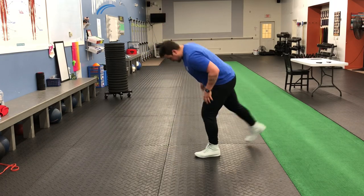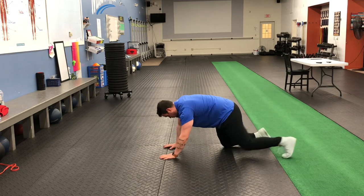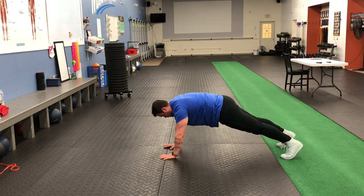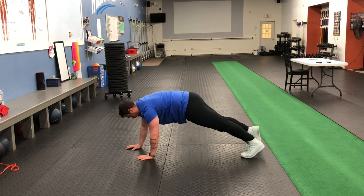Alligator walks — working on getting some stability in our push-up hold position. Come down into a push-up hold, shoulders right over the hands, nice strong fingers. Opposite hand and foot are going to move at the same time. It's a real slow motion tap — opposite move, tap.